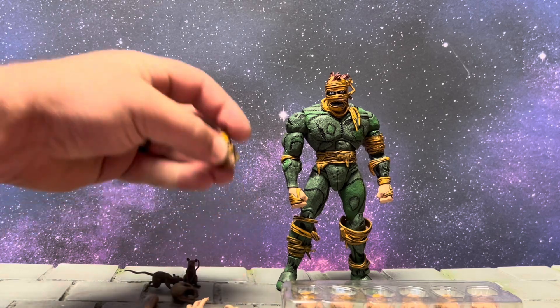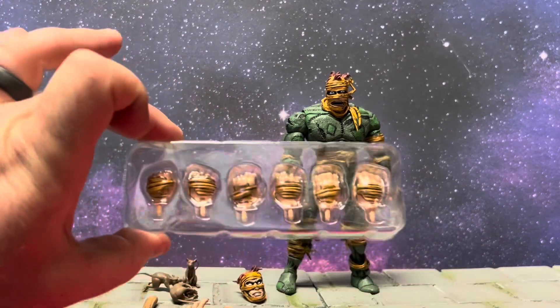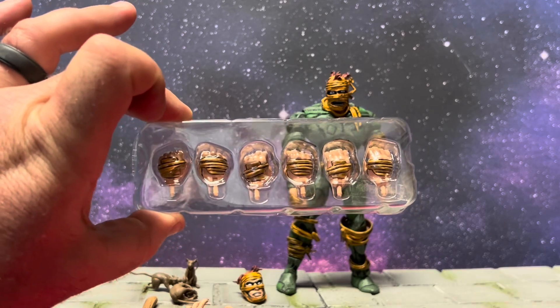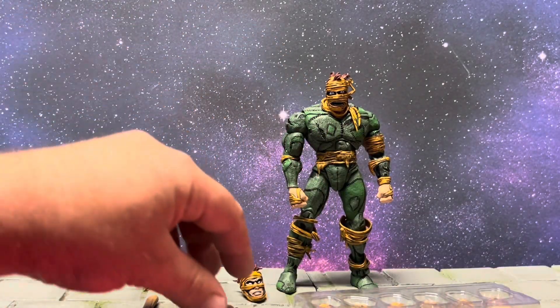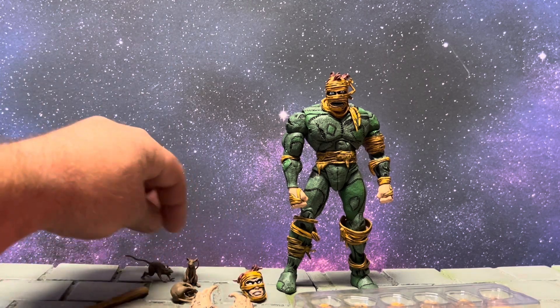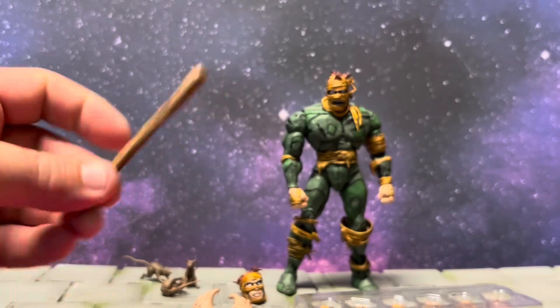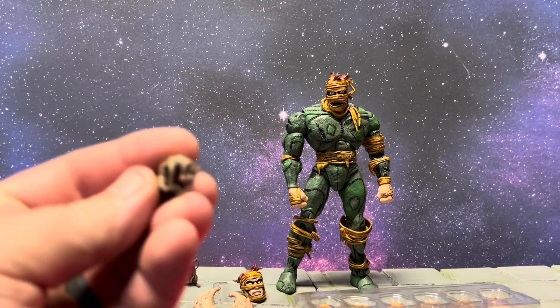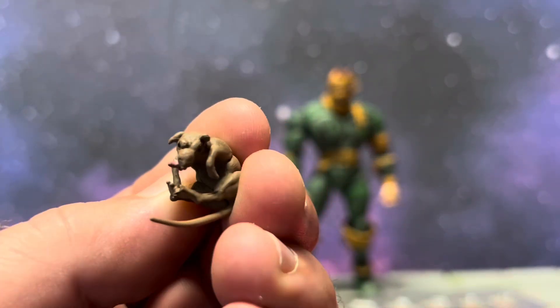You got an extra head, tons and tons of extra hands — two sets on him, another set here. You have multiple rats: a running rat, a sitting rat, a dead rat, and a bat. The detail is wild. There's a dead rat with his little tongue sticking out, which is pretty nasty but pretty cool at the same time.